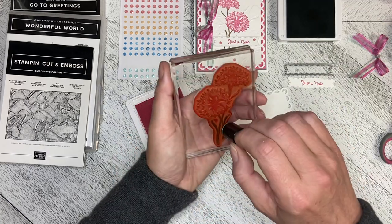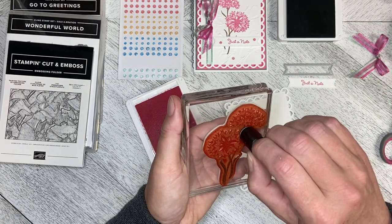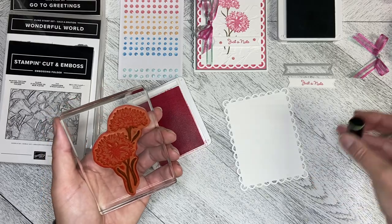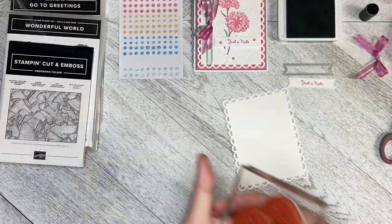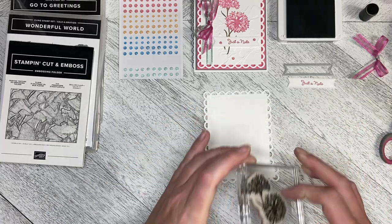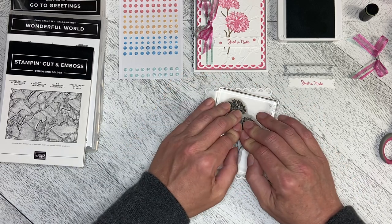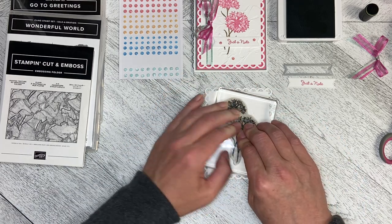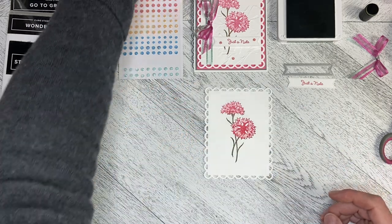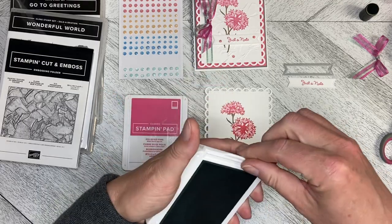I've got Polished Pink for the flowers and Soft Succulent for the stems and leaves. This is not an exact science and sometimes you get a little bit of one color into the other, and sometimes it just blends the two colors together. I'm going to stamp this down kind of in the middle. I've already run it through the scalloped contour die before the embossing folder so that running it through again does not flatten the dimension in the embossed image.